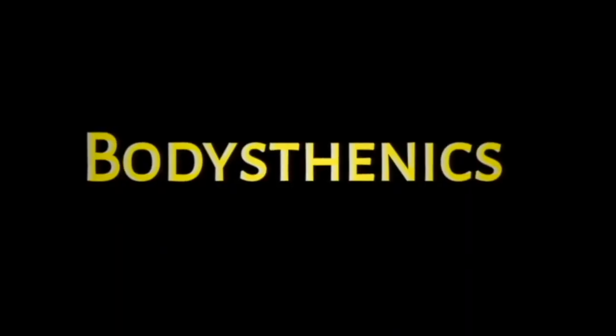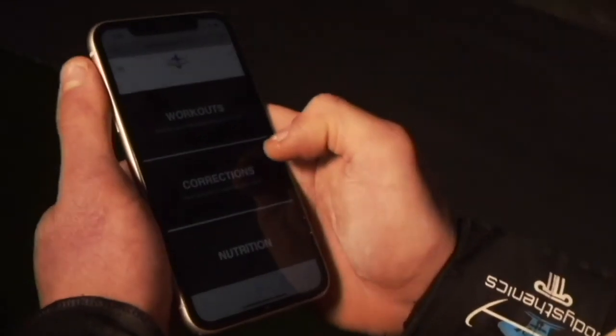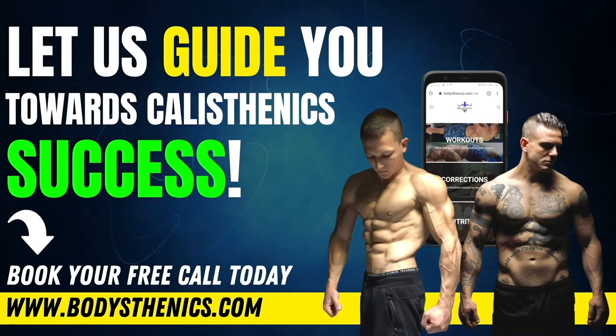For those athletes who want to join the Bodysthenics global family and take their skills and strength to the next level, be sure to apply for online coaching today to fast track your progress and achieve elite calisthenics status. I'm George, Bodysthenics coach — see you guys in the next video.